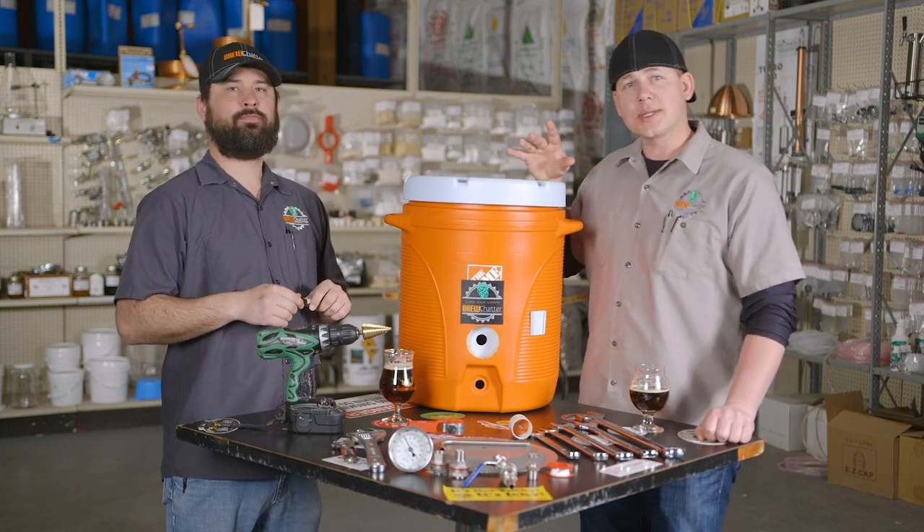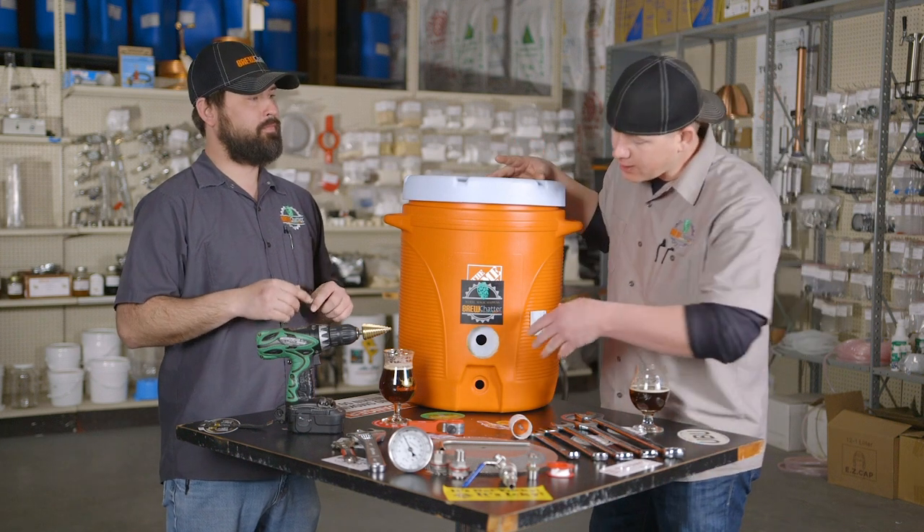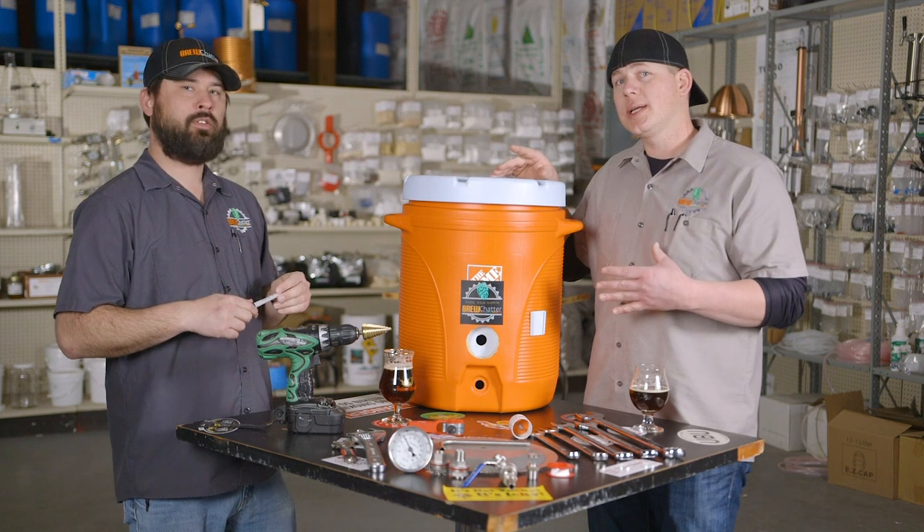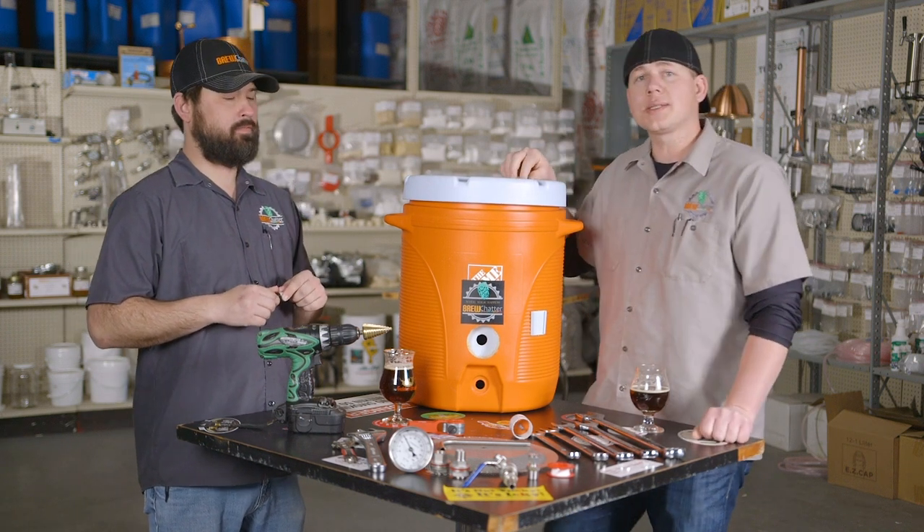Now this belongs to a customer and they already got a start, as you can see, but what we're going to do is show you how we do it and take you through the whole process.